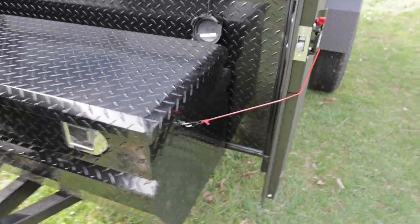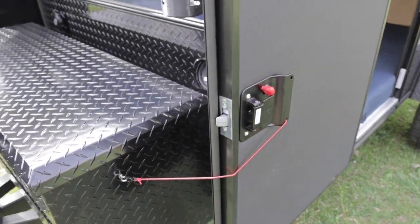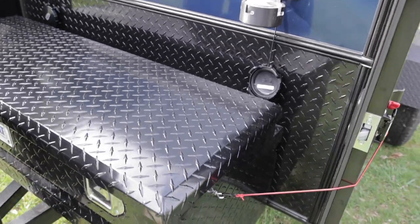On the side we put a couple of hooks. These little hooks hold the doors back so in windy situations we've got a little bit of cordage there so you can hold the door back and pin it back.